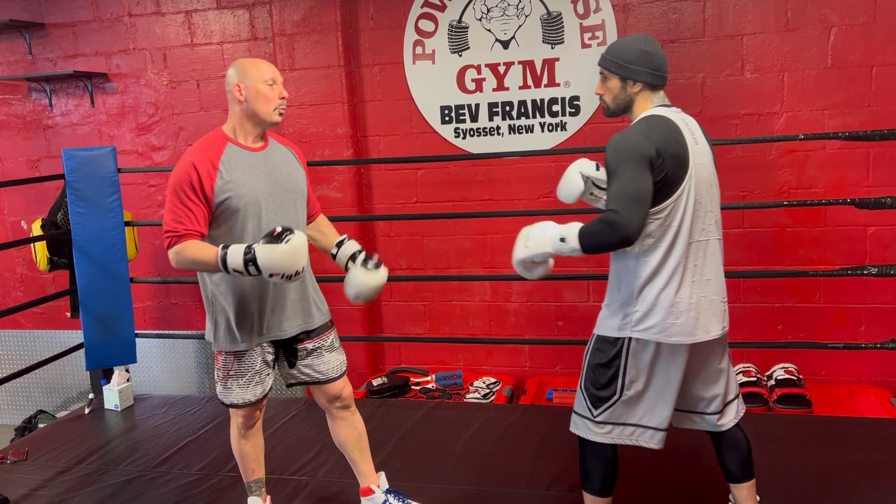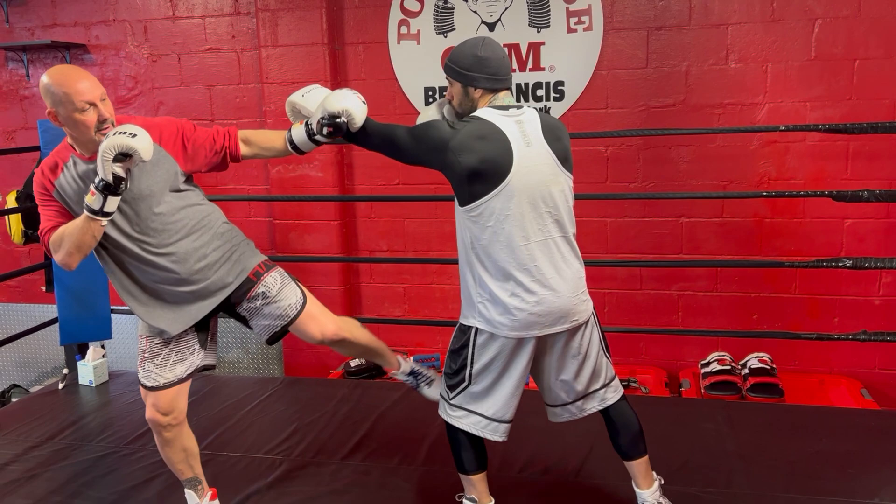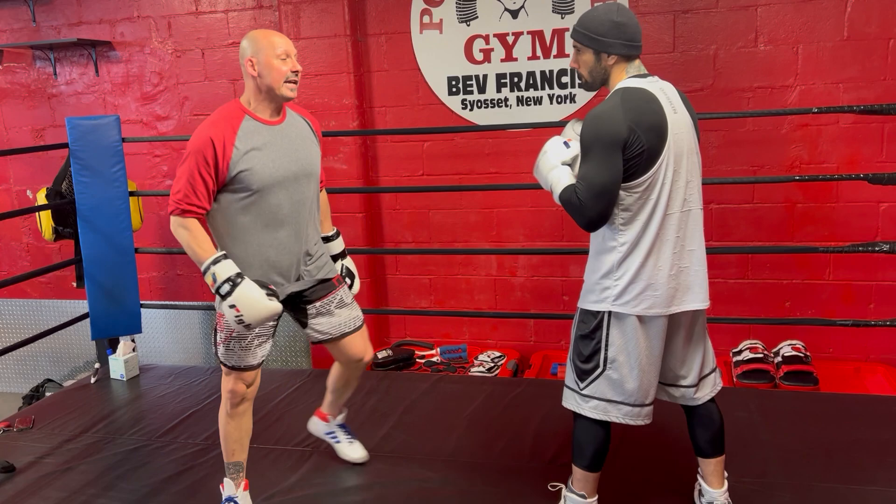That's a lot for John to get around with just a jab. You have to find a different way around my defense — adding his right hand, adding low kicks, faking me. But right now, as a basic counter, when John jabs, I'm moving my head, I'm extending my lead arm, covering my chin, and I'm throwing my inside round kick to John's inner thigh.